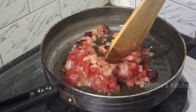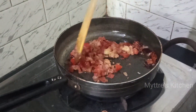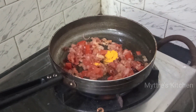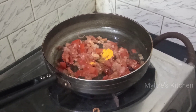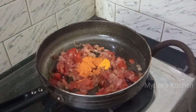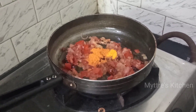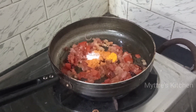Once the tomatoes are getting mushy, I'll add the spices one by one. Starting with a pinch of turmeric powder, followed by chilli powder — add cautiously as per your spice level since we already added red chilli. We also added salt while cooking the penne pasta, so add accordingly. Give everything a quick mix.